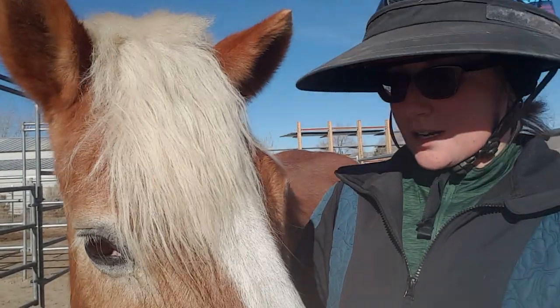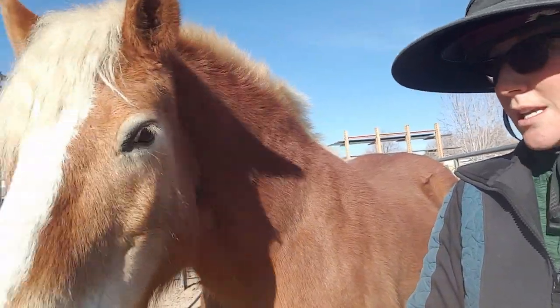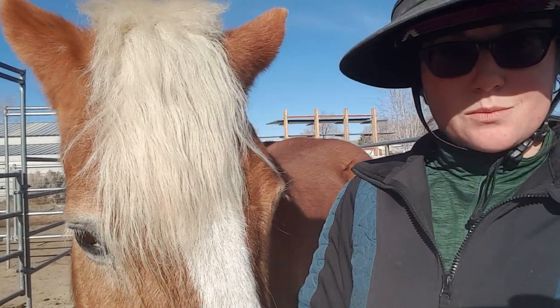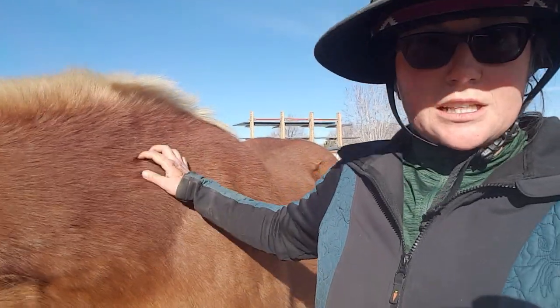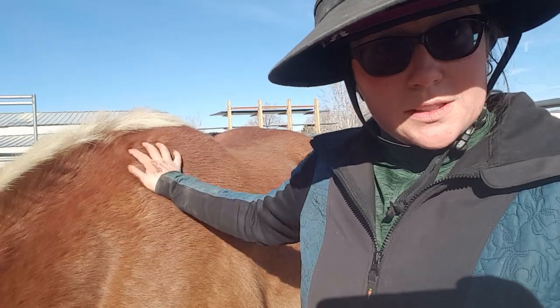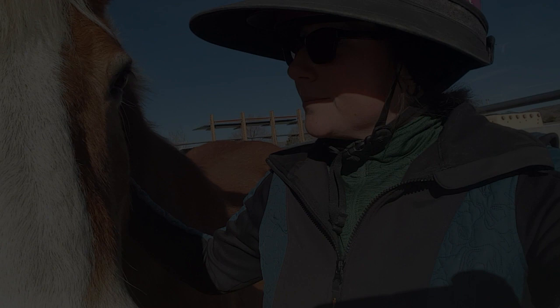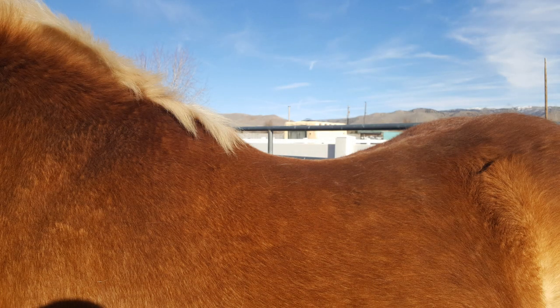This is Artie — he'll just keep trying to lip target the phone probably. He is a 20-year-old, he'll be 21 this year. You'll see in just a couple minutes that we have been developing his back, because when he came here a couple years ago he had a really, really dropped back. So we're hoping to be able to help that with the shims today so that he's a lot more comfortable when we're riding. Here is Artie's back and you can see the dip that is still there. Aside from the dip, he's pretty even as far as the top of his withers and the top of his haunches — maybe just slightly uphill.